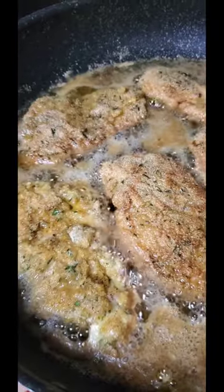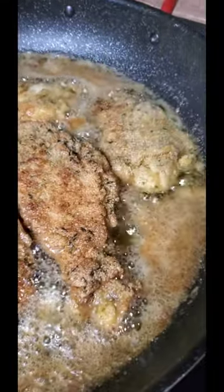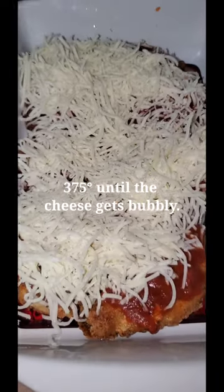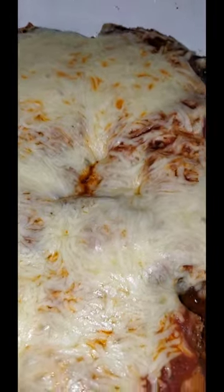Make sure to put your seasonings into your almond flour as well. Brown them on both sides and then put them into a casserole dish. Coat them with your favorite spaghetti sauce, then with parmesan and mozzarella — and this is how it turned out.